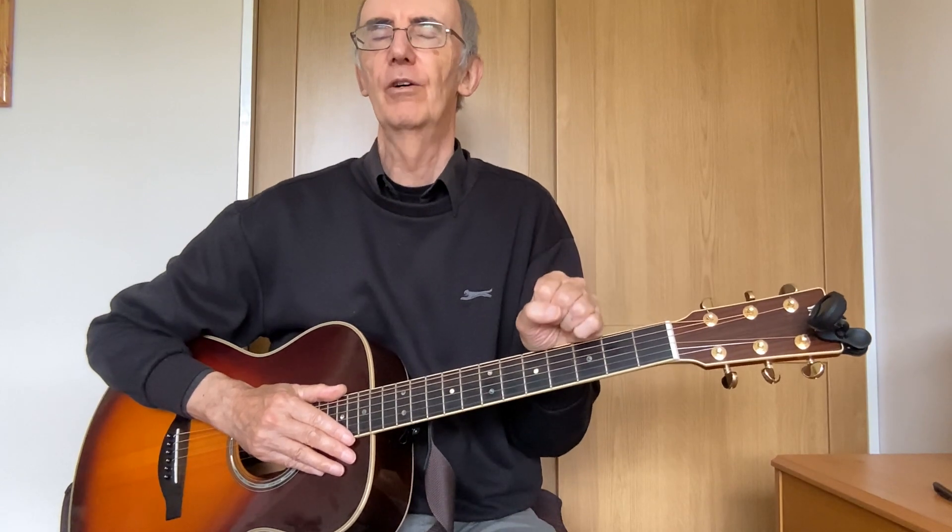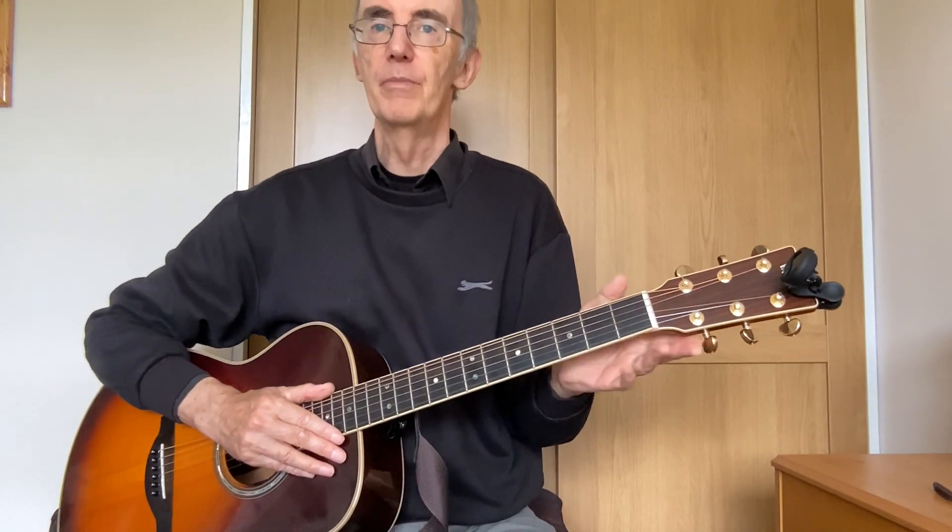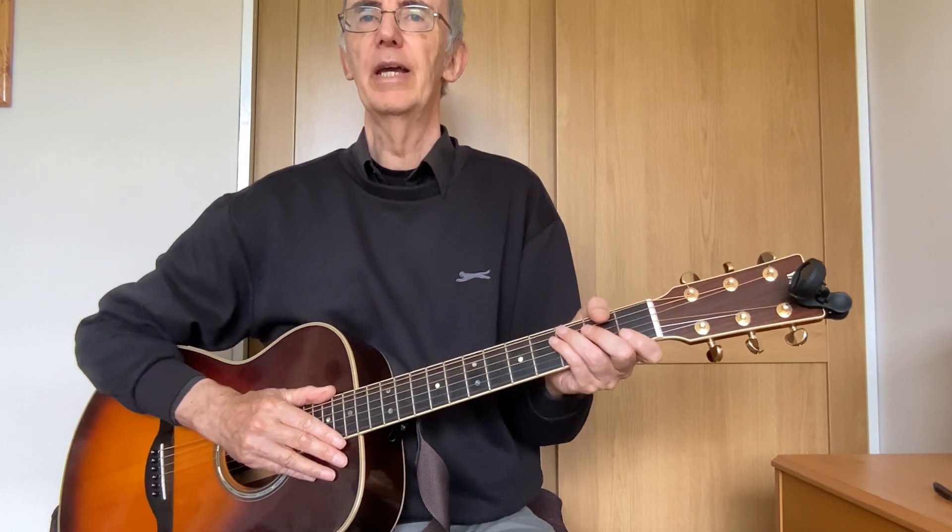Hello again friends. Today we're going to have a look at how to play all the chords in the key of C. In the last video you saw how to play a C chord, and you're going to have to apply the same method to each of the chords we look at today. There are going to be six chords — one of them is C, which you already know — but you need to go through the same procedure for playing them and getting them clean.